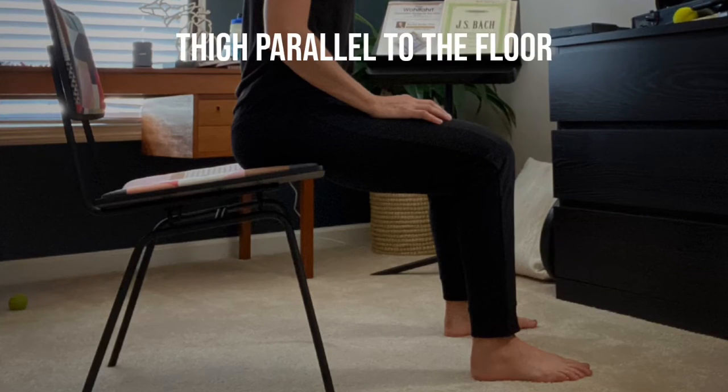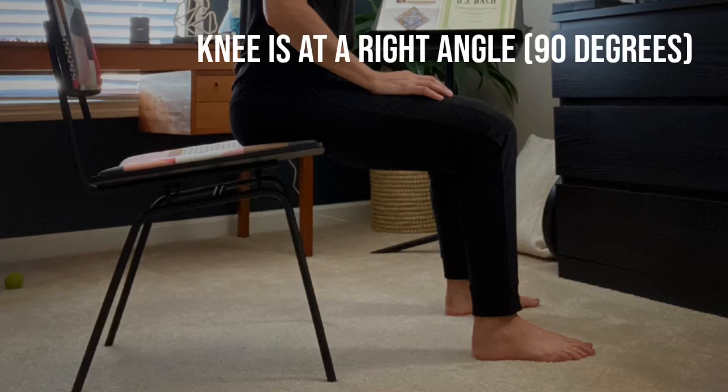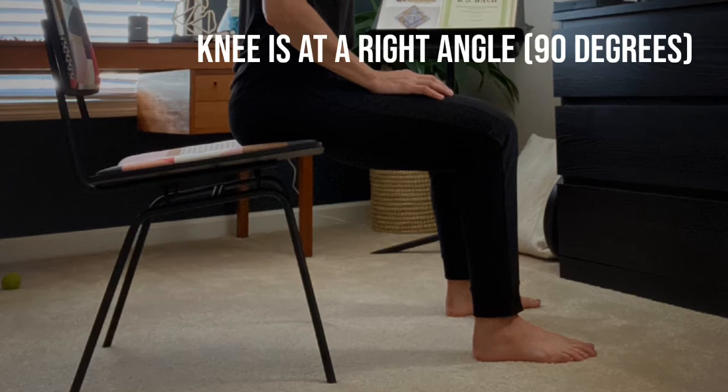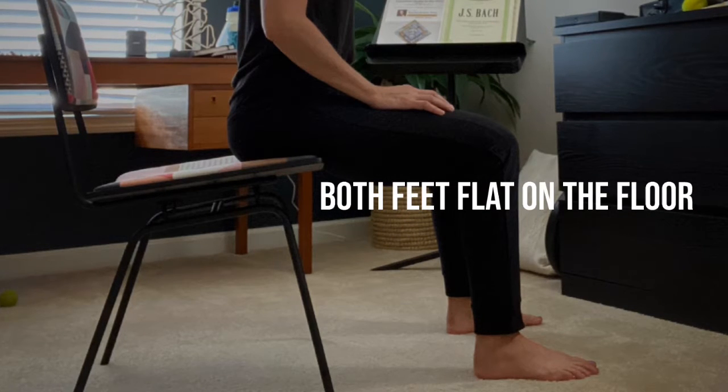Then make sure your thighs are parallel to the floor. Your knees should be at a right angle — 90 degrees — from your parallel thighs all the way down to your ankles, with both feet flat on the floor.